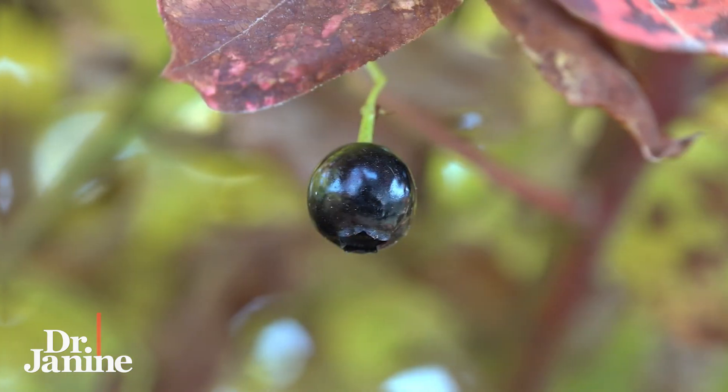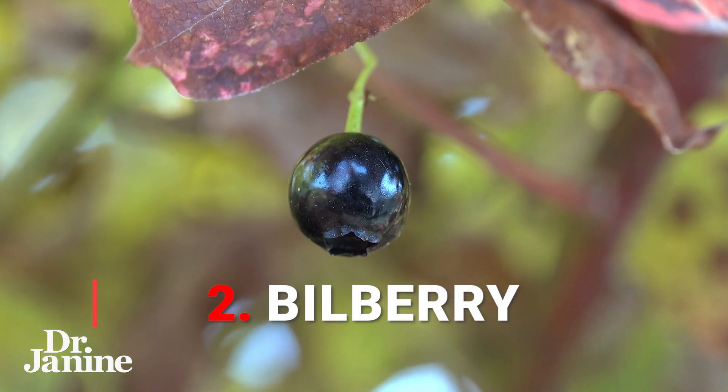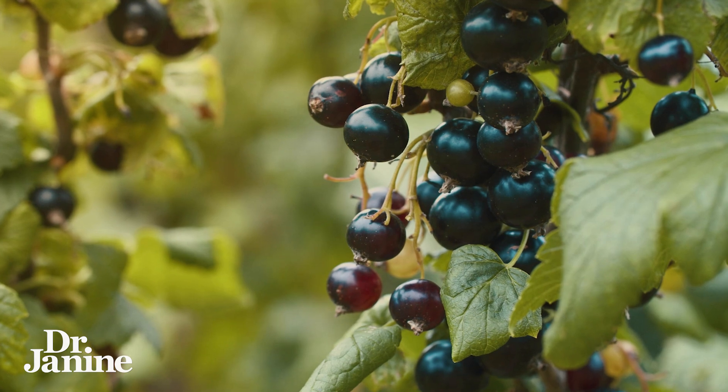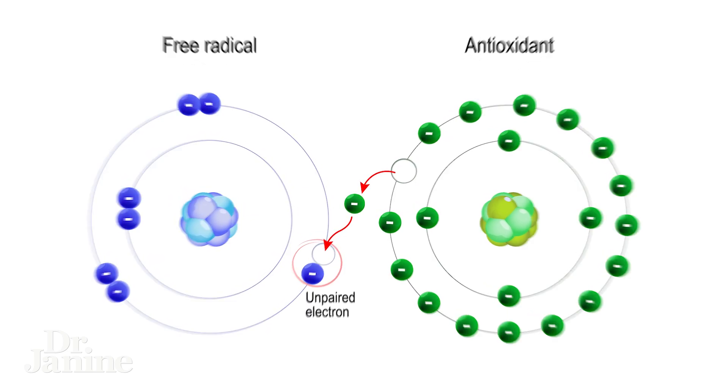Number two is bilberry. Bilberry is an herbal medicine that's been used for centuries in Europe to protect the eyes and provide a lot of antioxidants, which is amazing for protecting from radical damage and of course helping to increase vision.